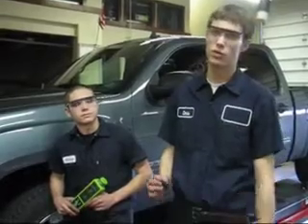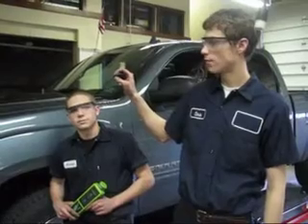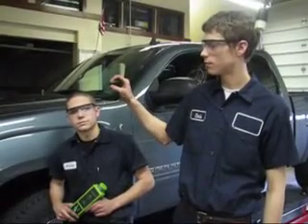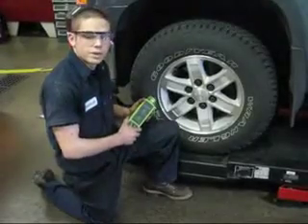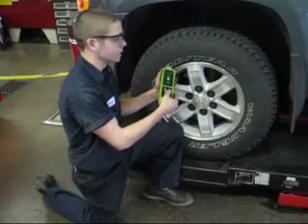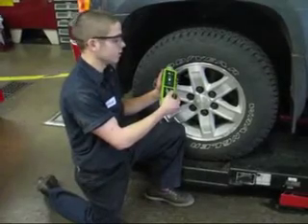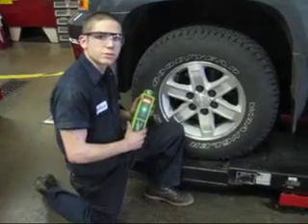First, we need to put the control module into learning mode. We do this by pressing lock and unlock at the same time on this specific vehicle. We then put the TIPS tool to the wheel and hit activate so that it forces the sensor to send a signal to the control module telling it the new position of the wheels. We then repeat this on the remaining three wheels according to specifications.